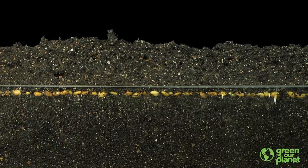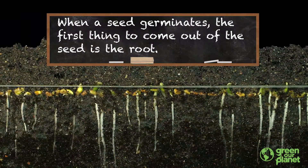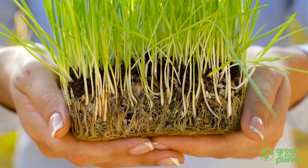After all, when a seed germinates, what's the first thing that comes out of the seed? That's right, the root! Why would that be? To answer that question, let's think a little bit about what roots do for plants.